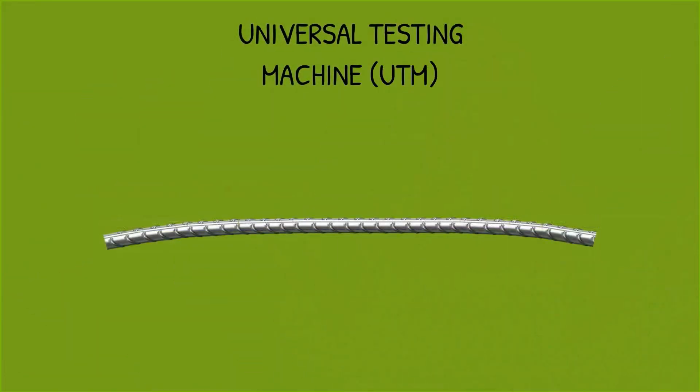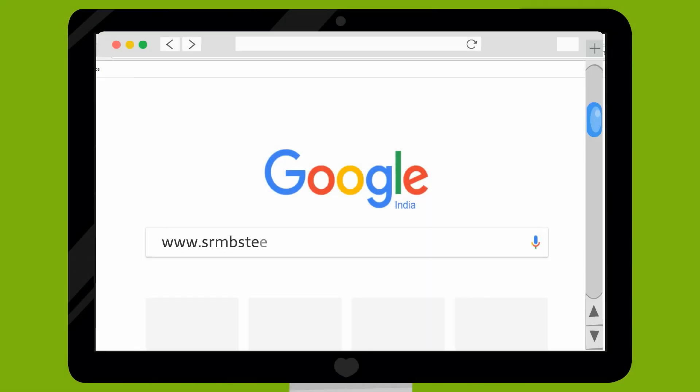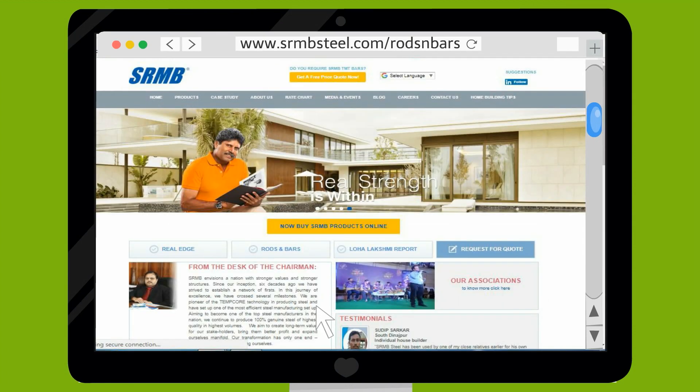Not only this, you can also test the flexibility of the rod by doing a bending test of the steel. Log on to www.srmbsteel.com and go to the Rods and Bars section for more details.